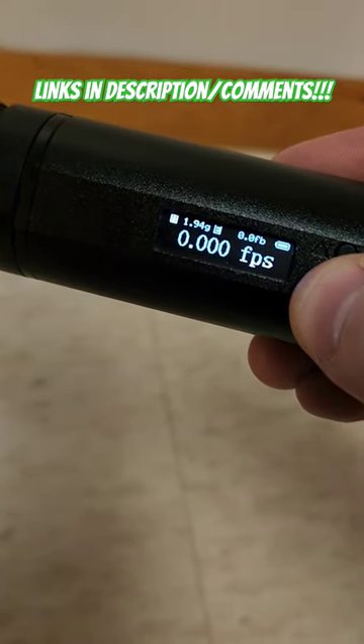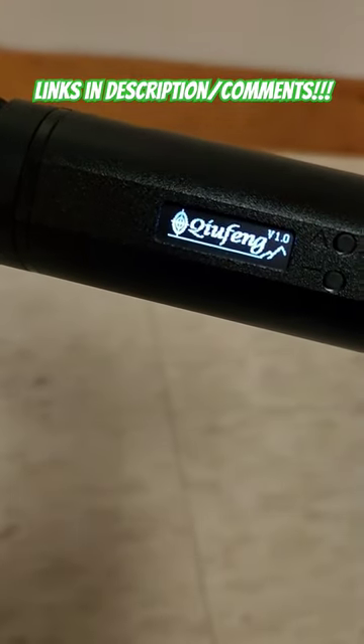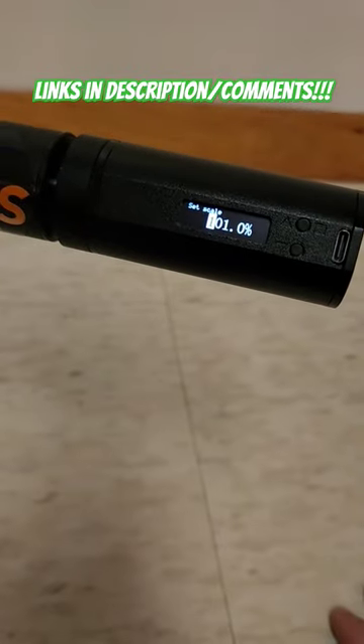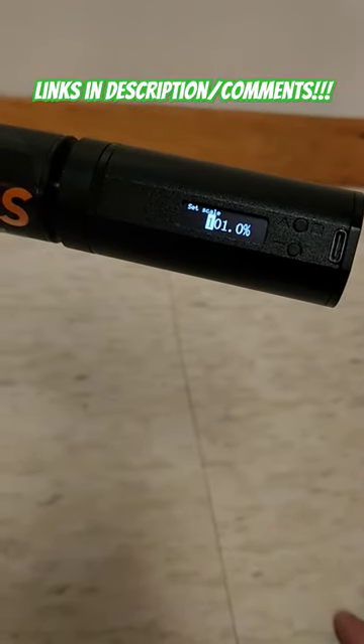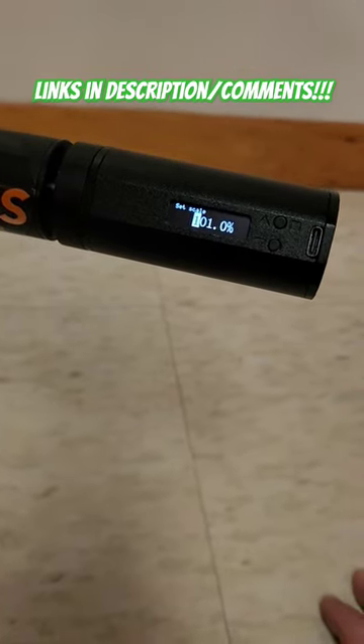And if you turn this thing off and pull both buttons, you can go into a calibration mode and calibrate it. So if you have a really accurate chronograph and you want to make sure it's spot-on, you can do that. Links in the description and comments for you guys — check this thing out, it's only a hundred bucks.